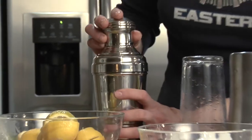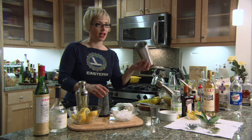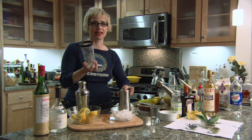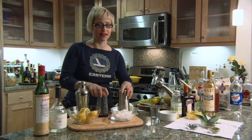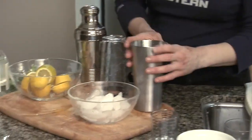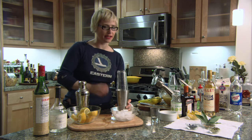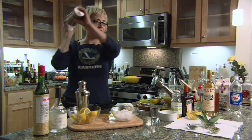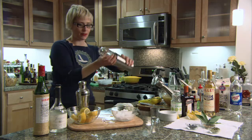But this classic shaker doesn't really work for making a cocktail. You need to have a Boston shaker. A Boston shaker consists of a mixing tin and a mixing glass. You add the ingredients into the mixing tin, add a lot of ice, place the mixing glass on top, hit it to create a seal, and shake vigorously.